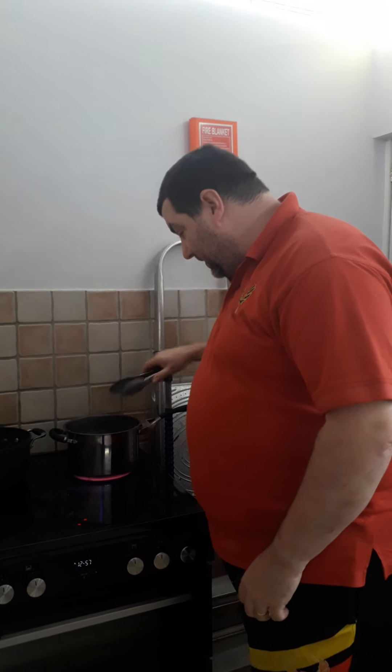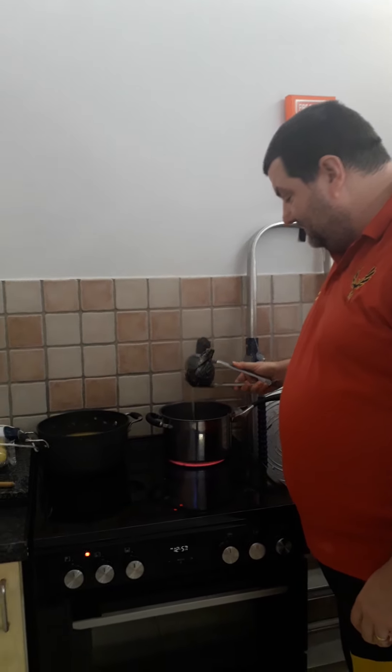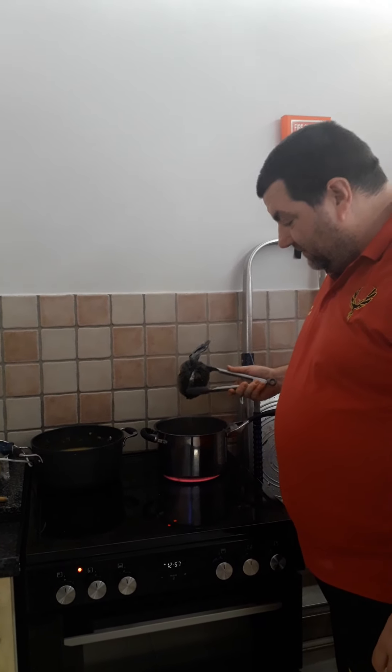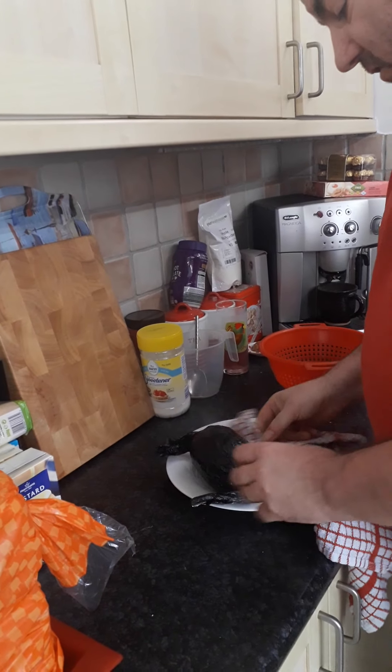Thank you Phoenix family for setting me this incredible challenge. Here we see the haggis coming out of the pan. It looks very hot.